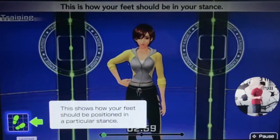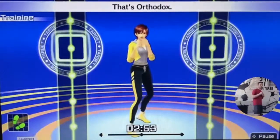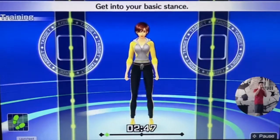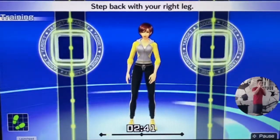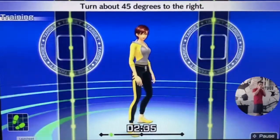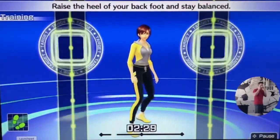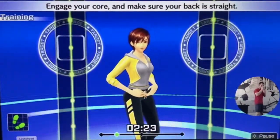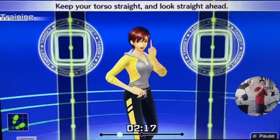This is how your feet should be in your stance. Left foot forward, right foot back — that's orthodox. Get into your basic stance. Keep your feet shoulder-width apart. Step back with your right leg. Turn about 45 degrees to the right. Raise the heel of your back foot and stay balanced. Engage your core and make sure your back is straight.